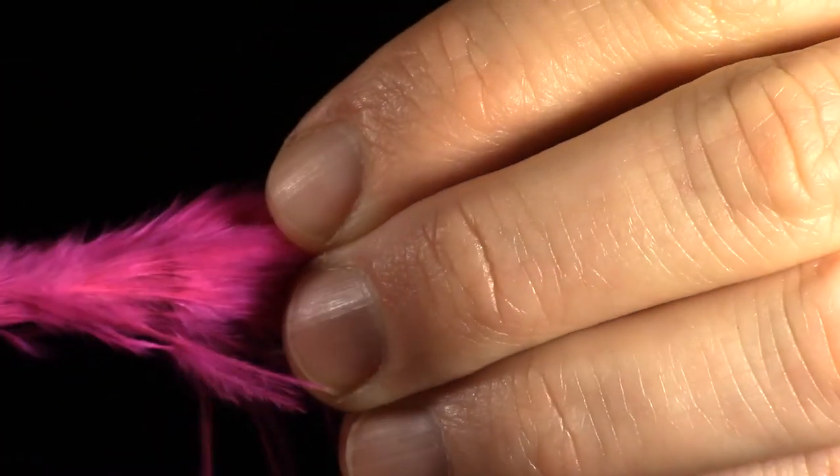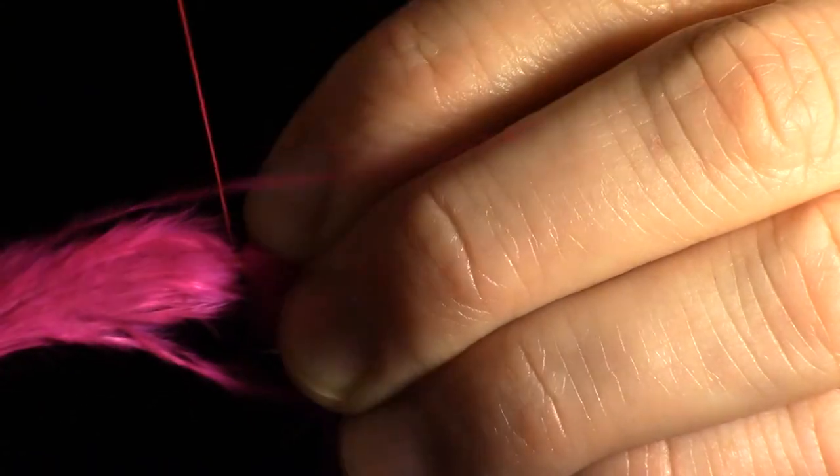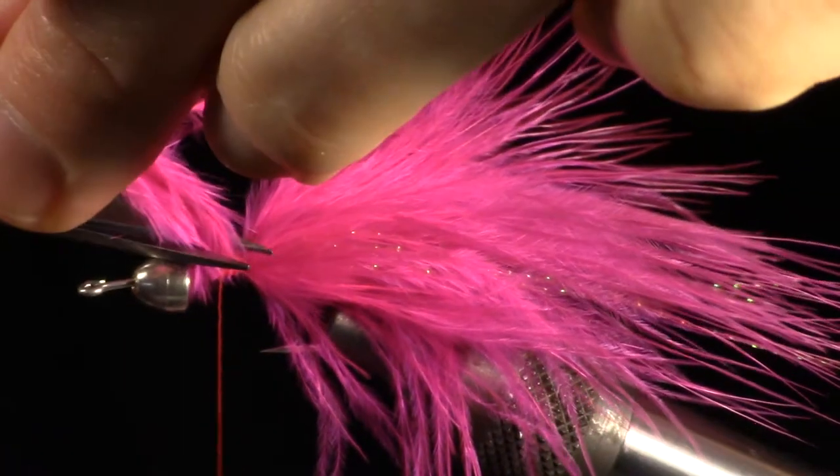Now lay a full marabou feather on top of your hook and wrap it around the hook shank. Tie it in so the feather engulfs the hook, then clip off the excess.